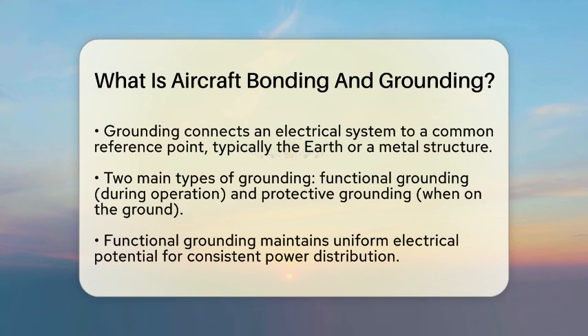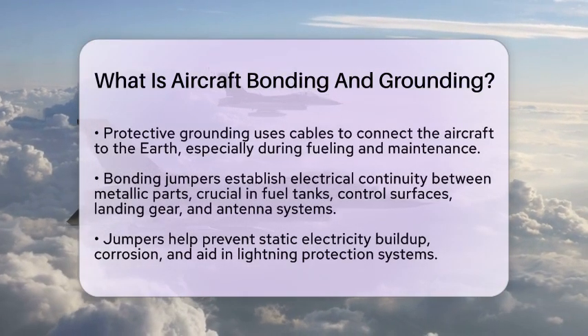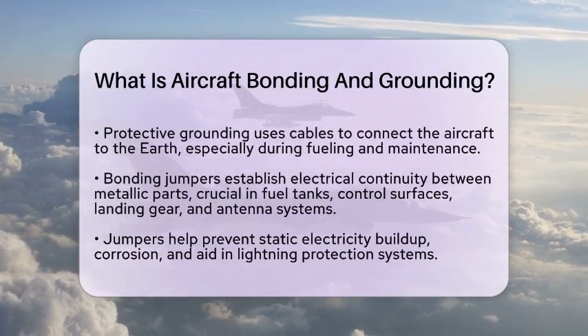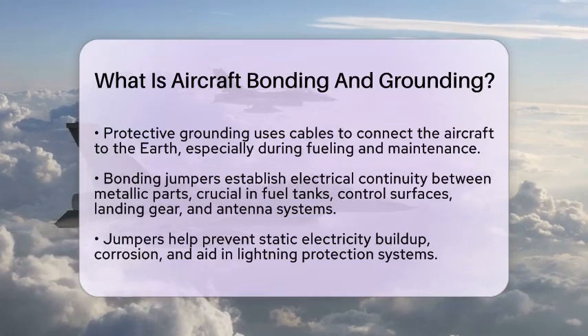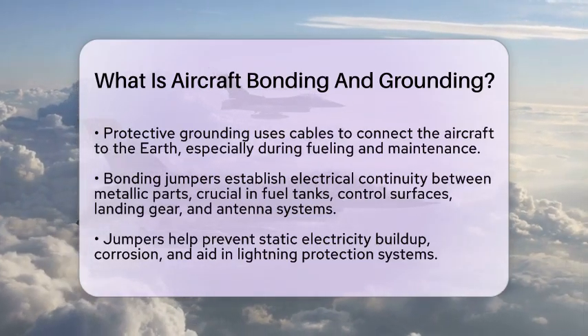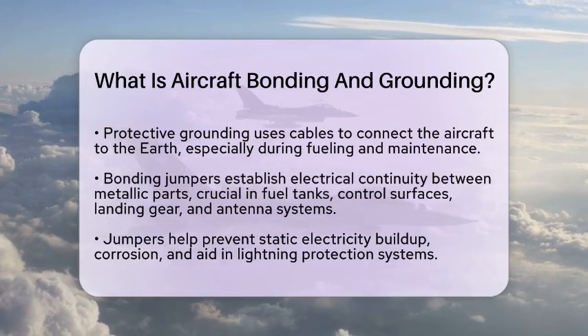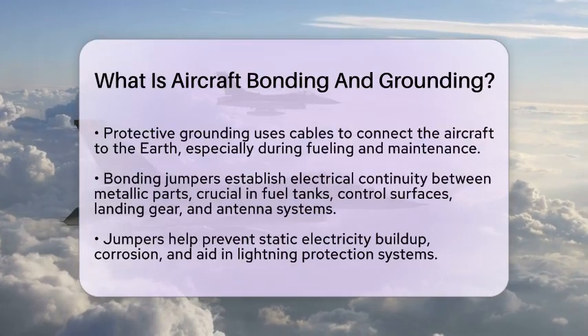Bonding jumpers are essential components that help establish electrical continuity between metallic parts. They are particularly important in areas like fuel tanks, control surfaces, landing gear, and antenna systems. These jumpers help prevent static electricity buildup and corrosion, which can compromise safety. They also play a role in lightning protection systems by safely distributing electrical charges during lightning strikes.